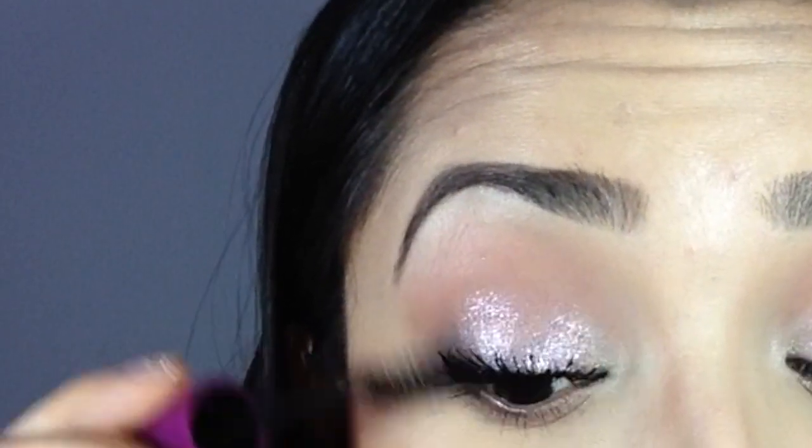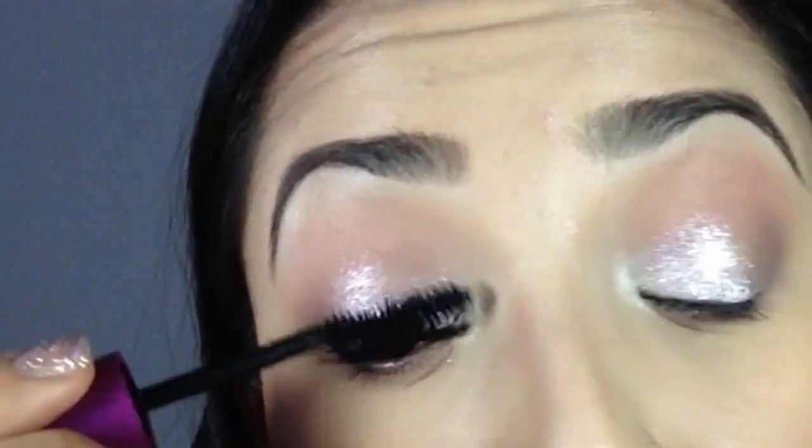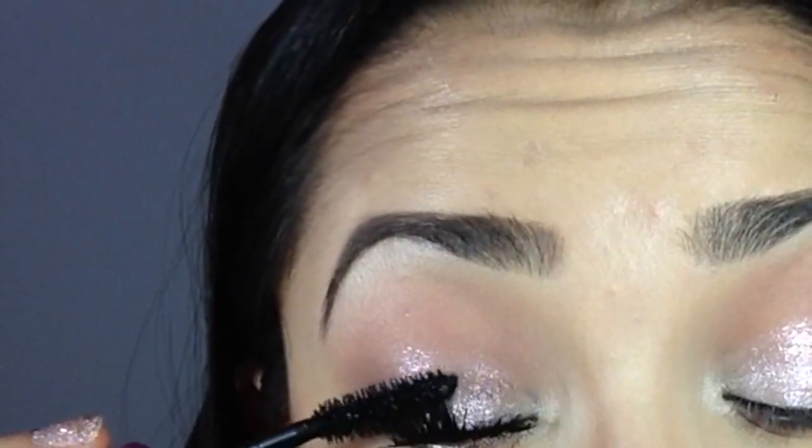I like to wiggle the wand through from root to tip to make sure the eyelashes are getting separated and are where I want them to be. I never put the mascara wand back into the tube — I just use whatever is on there and that's it. I don't add more.